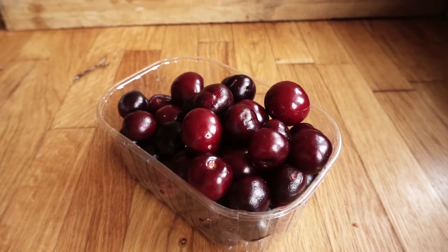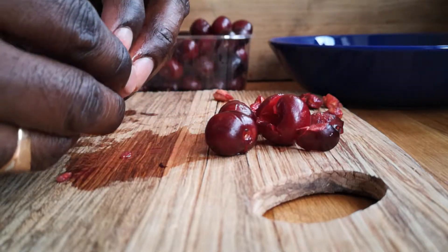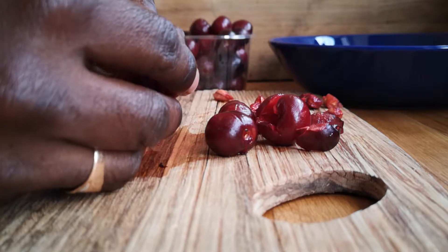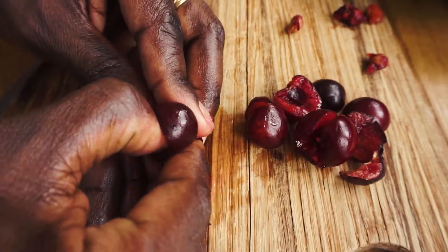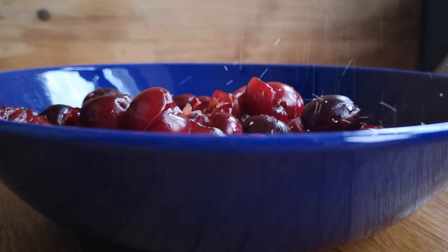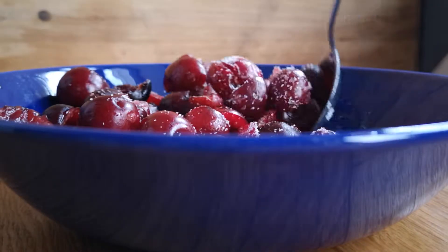The authentic recipe uses the whole cherry, seed and all. However, I'm not really a big fan of biting into a seed in my pie. So what we're gonna do here is de-seed the cherry. Slice the cherry almost all the way around and just pop the seed out. Add your cherries to a bowl and add two tablespoons of sugar and mix well.